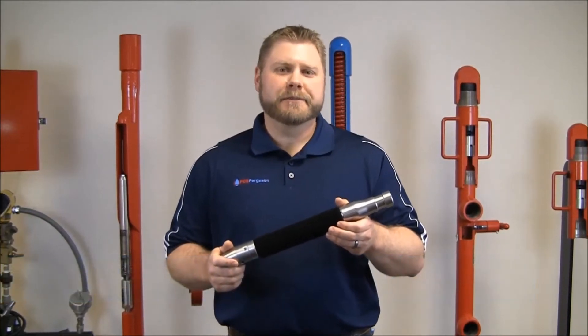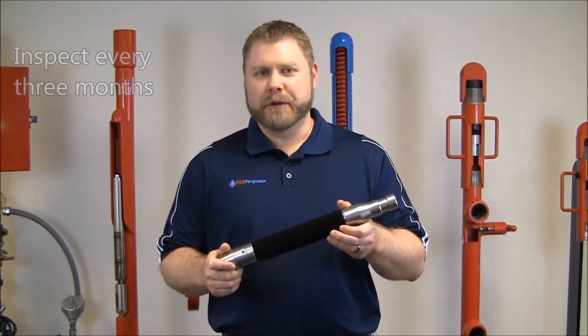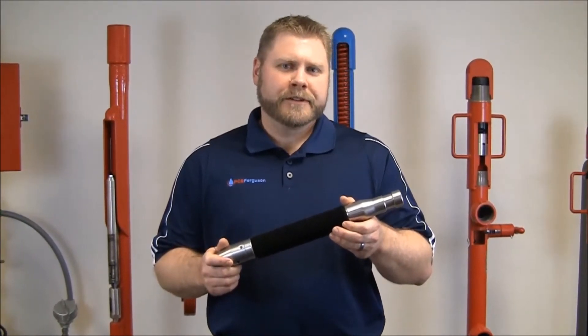Hi, I'm Shannon Freeman with PCS Ferguson. I'm going to talk to you about how to inspect your brush plunger. PCS Ferguson recommends that you inspect your brush plunger about every three months and then closely monitor your well production. There are specific things to check for on your brush plunger, so let's take a look.